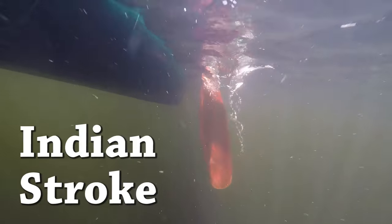And you know what? It's just good to be Canadian. You can take the concept of the Canadian stroke one step further by never removing the paddle from the water. This is known as the Indian stroke.